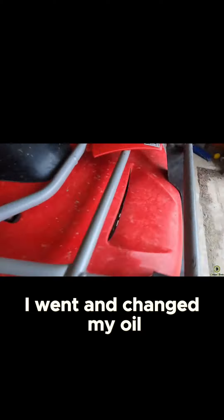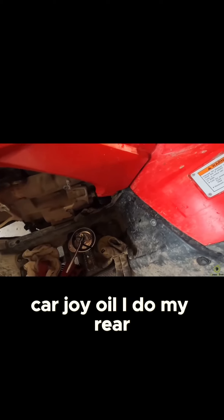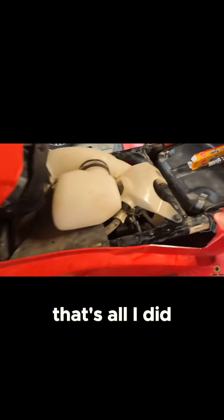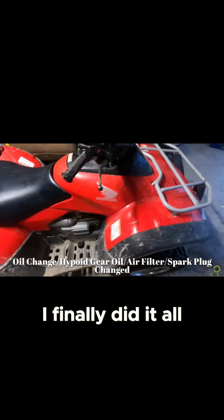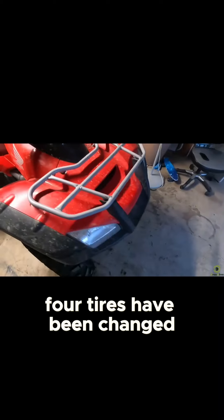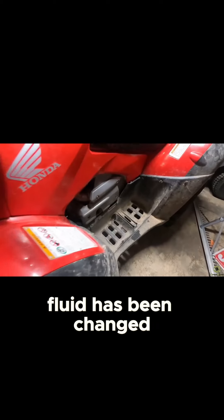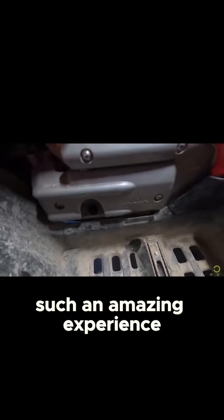So I went and changed my oil first. Once I changed my oil, I did the front differential hydraulic oil, I did my rear, and then I did my spark plug. Everything is put back together — all four tires have been changed, the differential fluid has been changed for the gears, and got everything back together. This was such an amazing experience.